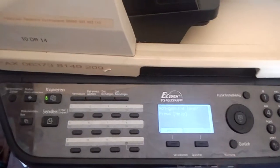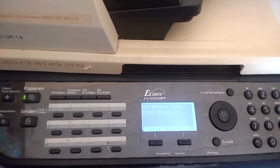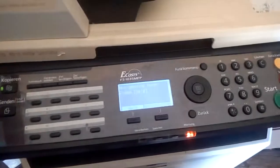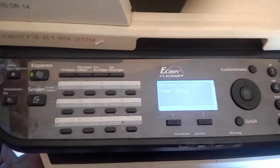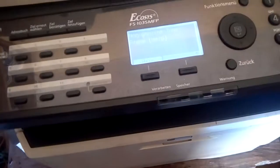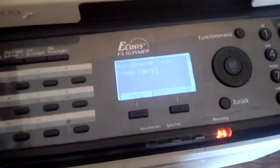Today I want to show you something for Kyocera users. If you have a Kyocera machine like this one — this is a Kyocera FS-1035 MFP — look at that, that is the model of the Kyocera.